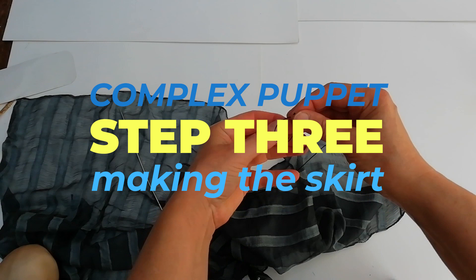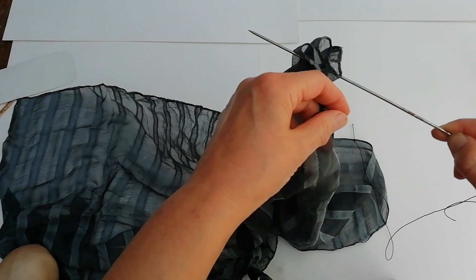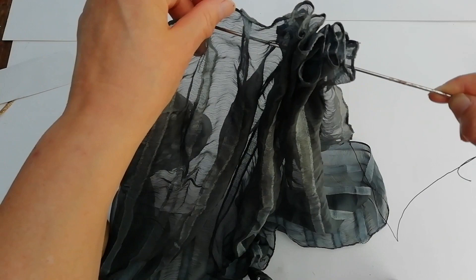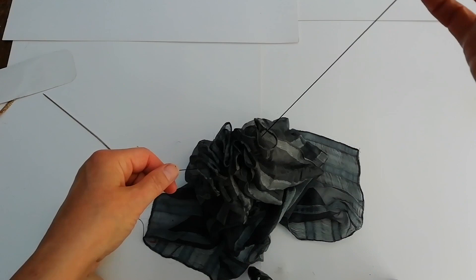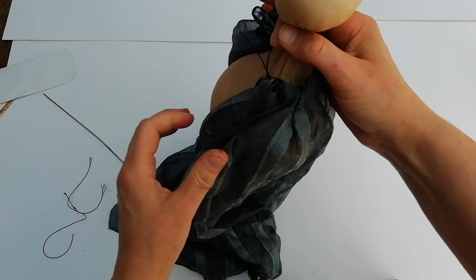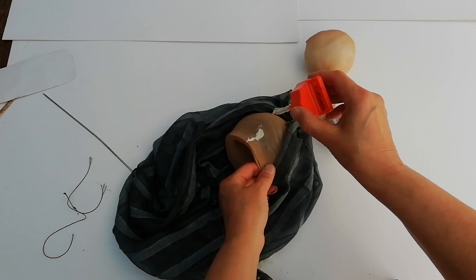To make the skirt, tie a knot at the end of a piece of thread and thread the other end into a needle. Take the thread in and out all the way along the long edge of your rectangular skirt cloth. If the fabric is thin, more of it is needed to gather up and not be too translucent. Pull the needle completely through the skirt and then remove the needle safely, so that when you find the end of the thread with the knot in it, all of your skirt is hanging from the thread. Tie this around the hips with a good knot so that it hangs from them without falling off. Spread the fabric all around the hips and glue the two edges to the hips where they meet.